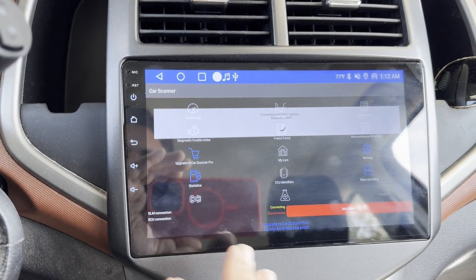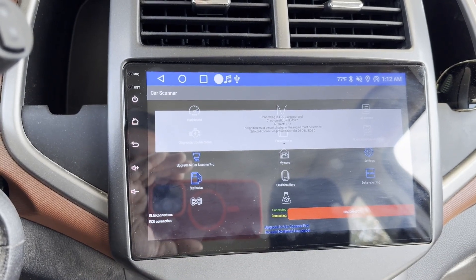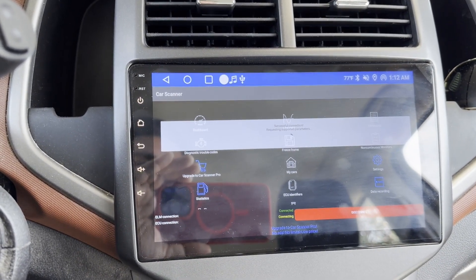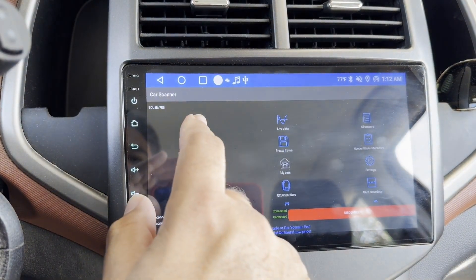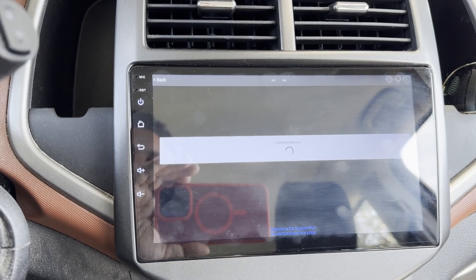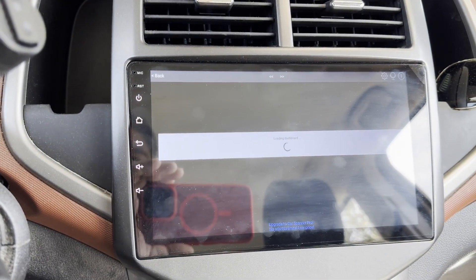Going through the boot-up process here — you have to connect the device and allow it. This one is free software; there's a paywall for an upgrade, but it lets you try the light version for free and gives you all kinds of information. One downside is you do have to go through this connection process with this Bluetooth scanner. Others may not have that issue.